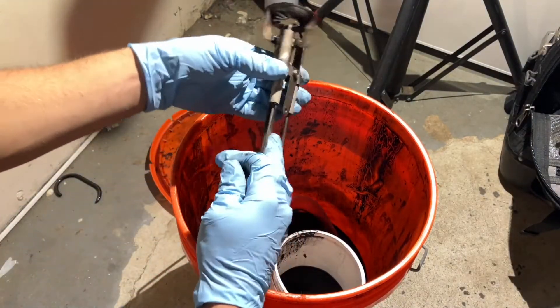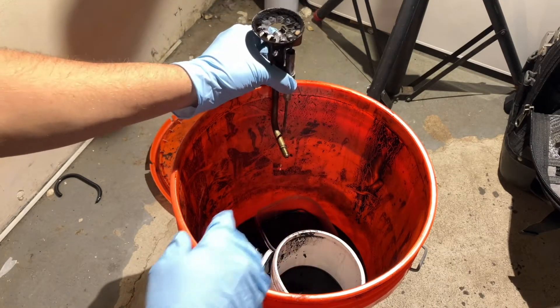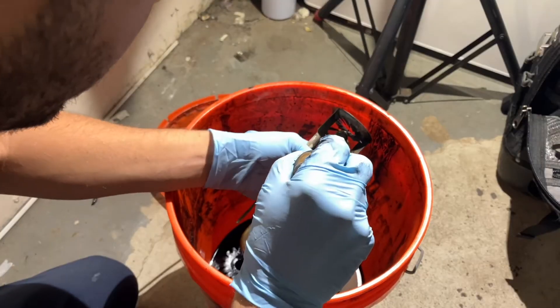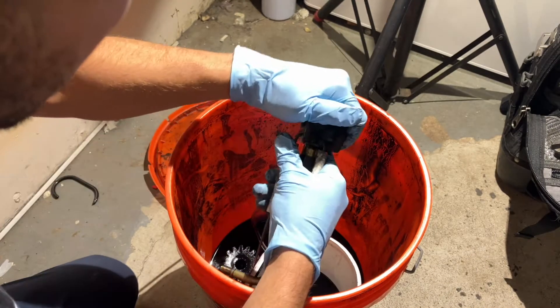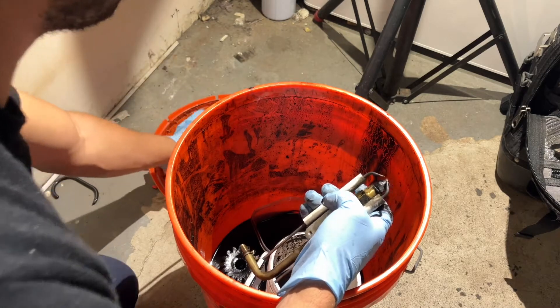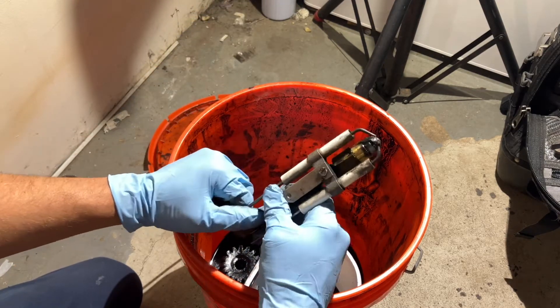When we bring it over to our oil bucket, we can use one of our electrodes to hang it on the end and we'll see all the oil start to drip out. Now we're going to loosen up on the retention head and slide it off. We'll clean that in a minute.